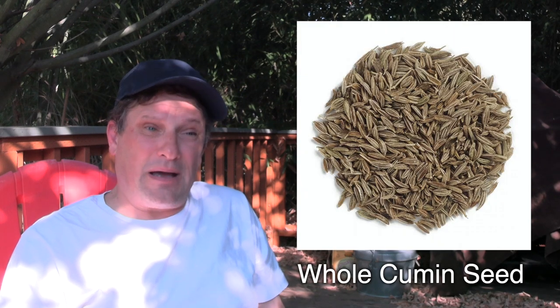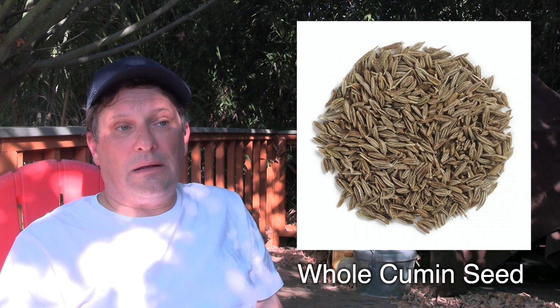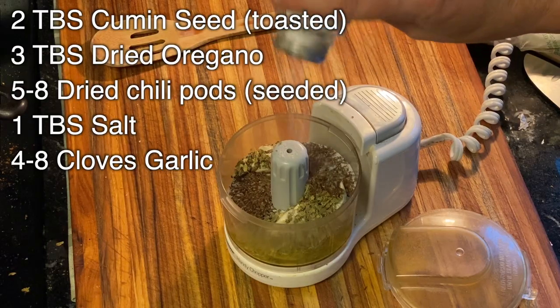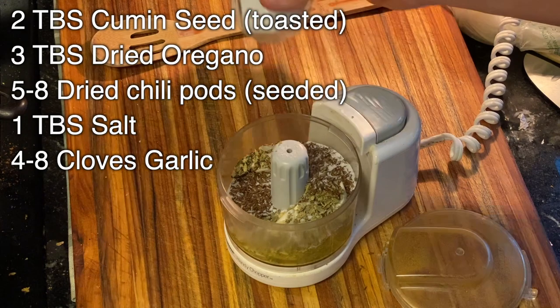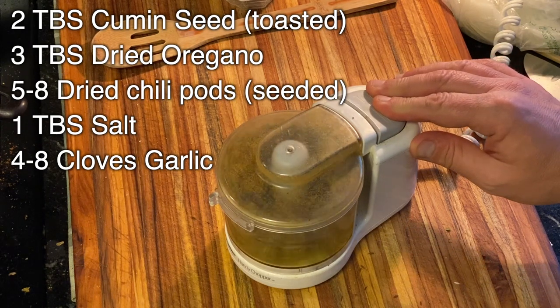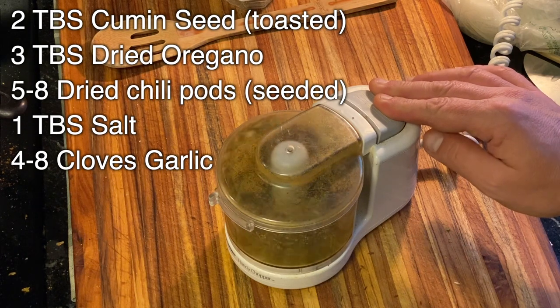Cumin is kind of the heart of it all. In fact, if there was one spice that defines chili, I would say it's cumin. You want to toast your cumin seeds because that brings out a smoky flavor, which is really going to make your chili shine. Once you've got those all toasted, you put it together in a mini chopper, food processor, or blender. Then you blend it with garlic, oregano, salt — don't forget the salt — and your chili pepper skins that you've deseeded.